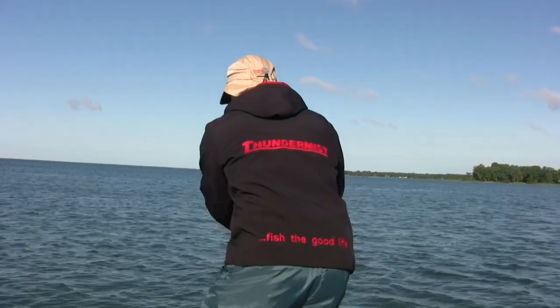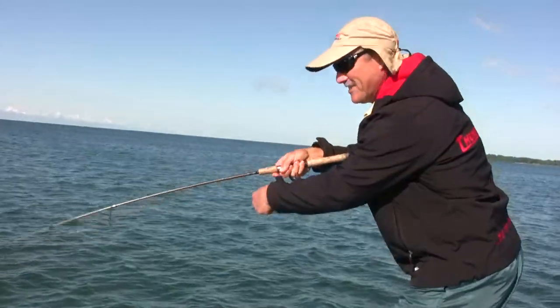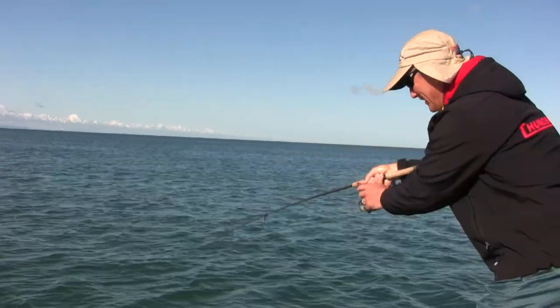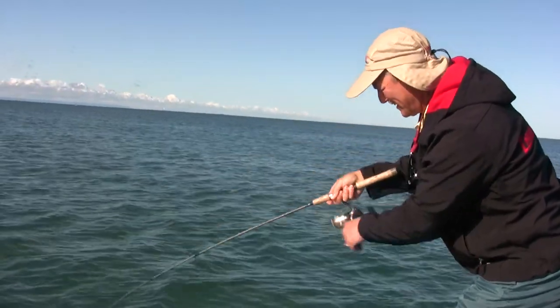This one hit right at the boat folks - he hit it right at the boat just as my lure was ready to come out of the water. He just hammered it right at the boat and I saw the whole thing. That was pretty good.